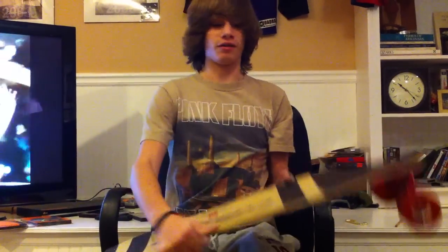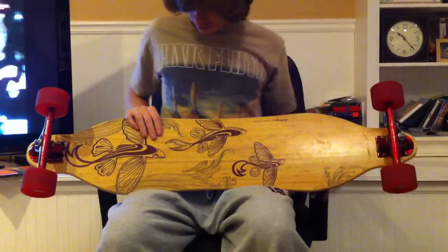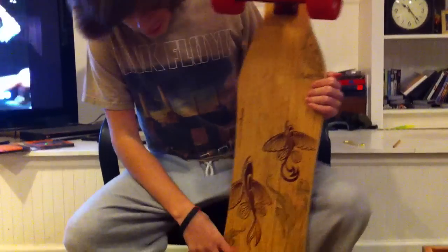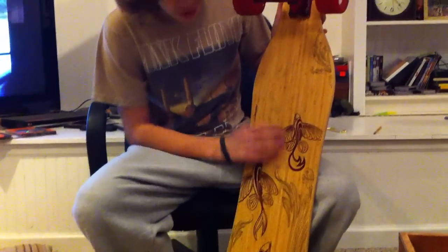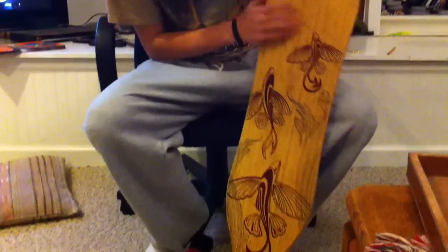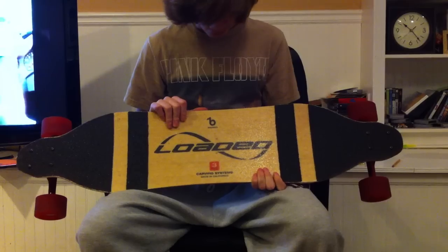And the graphic — check this graphic out. It says Loaded Vanguard right there. It's got some cute little fishes right there. I'm probably gonna name them soon, but that's about it. Loaded Vanguard. Ow — I hit myself in the head with it. That frickin' hurt.